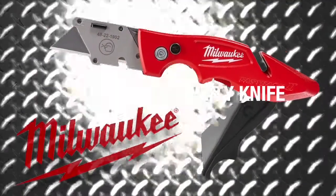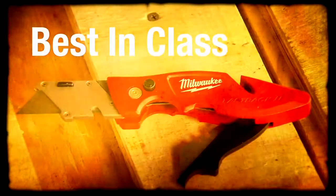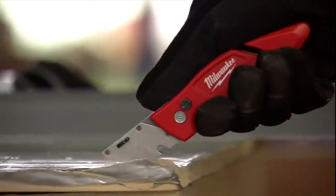Introducing Milwaukee Fastback II. The Milwaukee Fastback II is best in its class and one of the most innovative utility knives today. Sold exclusively at the Home Depot, this product has become a welcomed addition to just about every pro's tool arsenal.